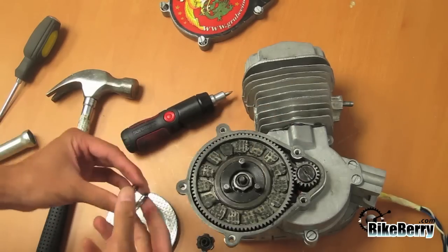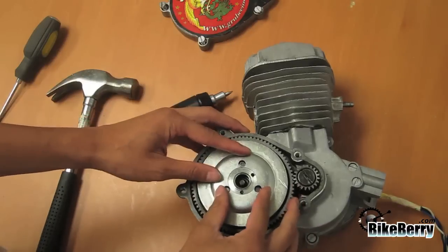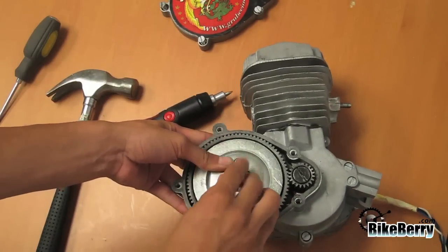Once you are able to spin the pegs freely, reinstall the spring and then the clutch cover. Reinstall the clutch wing nut hand tight.